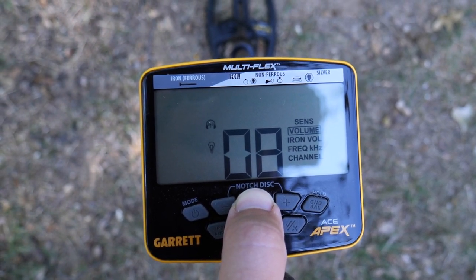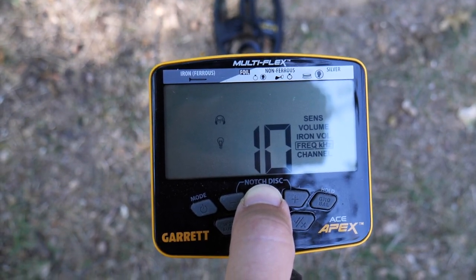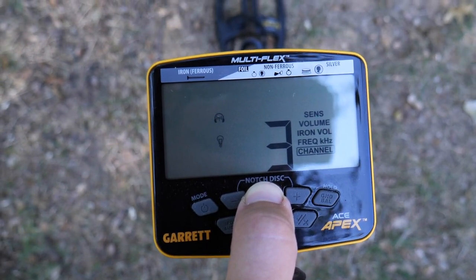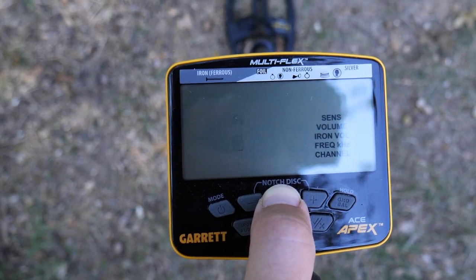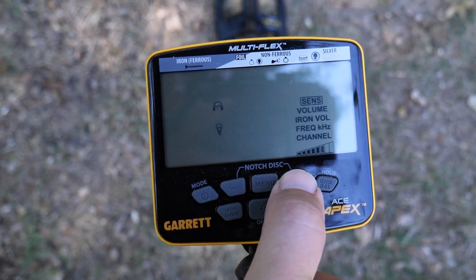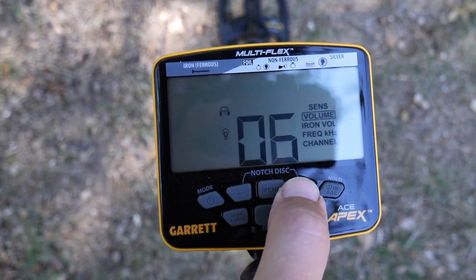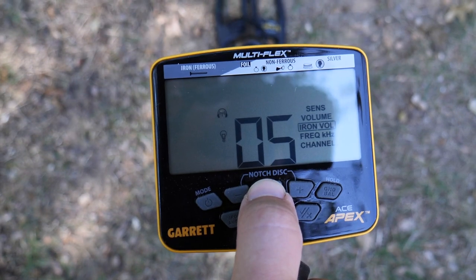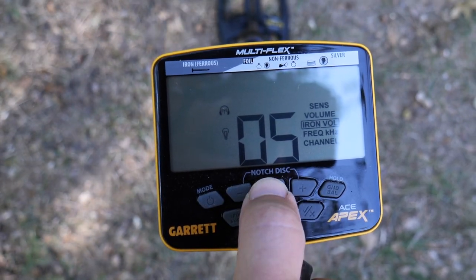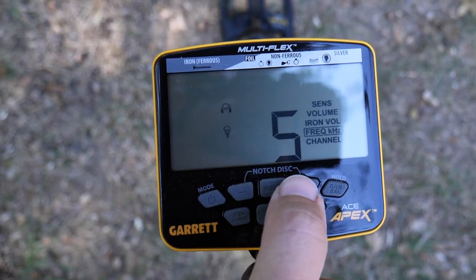Just click on the menu button right in the middle of your screen and you'll be able to adjust the sensitivity, the volume at which signals come out, as well as the iron volume — so if you don't want to hear iron quite as loud as your other targets you can adjust that. You can also select from multiple frequencies to hunt in, as well as the channel your detector is on. If you're getting too much feedback, just knock the sensitivity down a little.